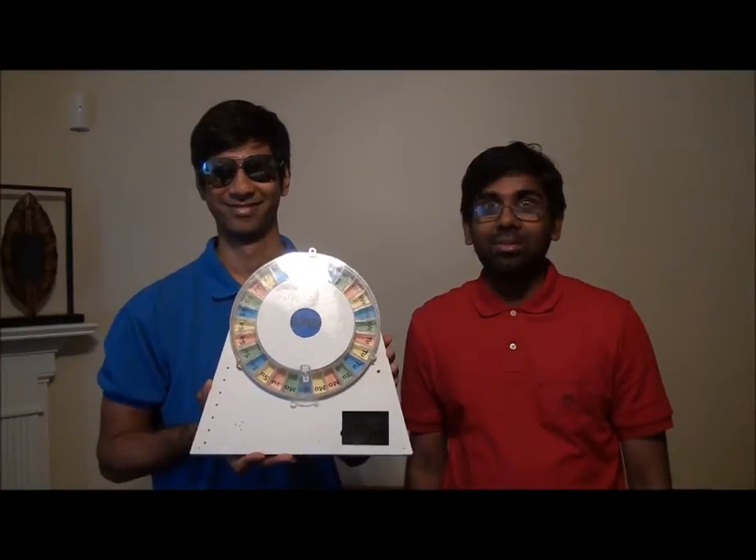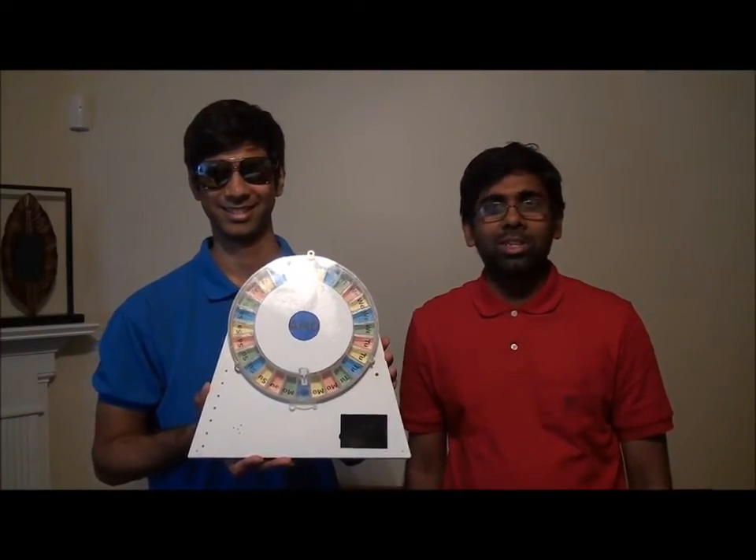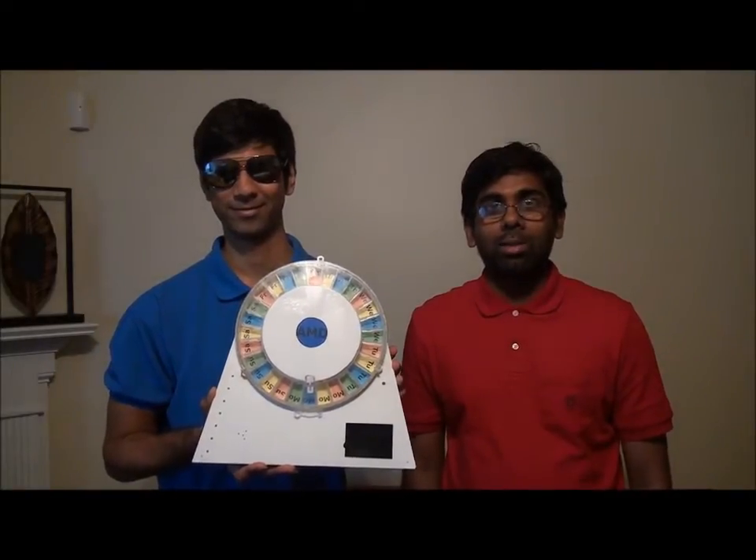Hi, this is Suvrat J and this is my partner Vinay Reddy. We are both students at the College of Electrical and Computer Engineering at Georgia Tech and we will be giving you a quick tour of the automatic medication dispenser. This product will alarm when it's time to take your medication and track whether or not you have taken it. As you can see here, it holds enough medication to last for one week while dispensing four times a day.